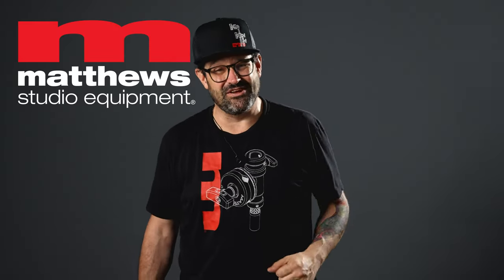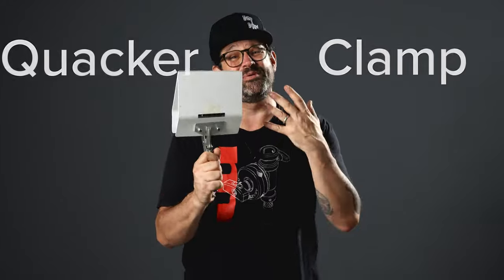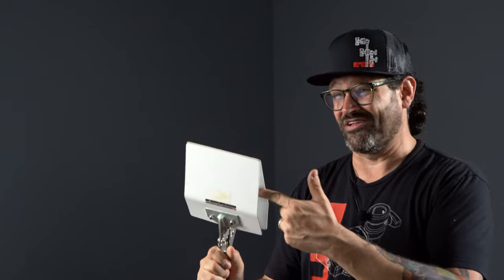Hey there friends, Martin from Matthews Studio Equipment here to talk about the world-famous Quacker Clamp. It is a beadboard holder — it has many names — but we call it a Quacker Clamp and it is made to hold your beadboards, your fill cards, your foam core. Whatever's going to give you that beautiful soft bounce light, this guy's going to help you hold it in place.